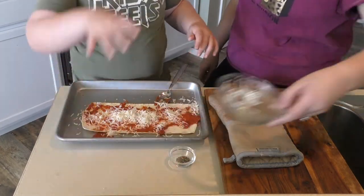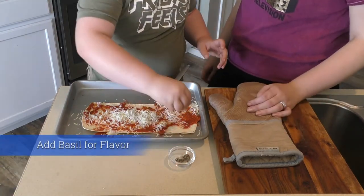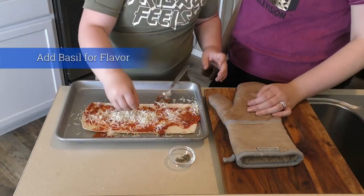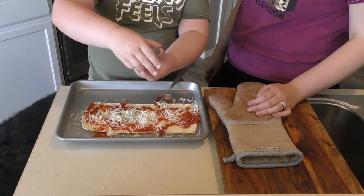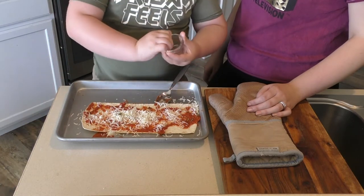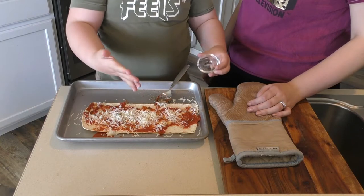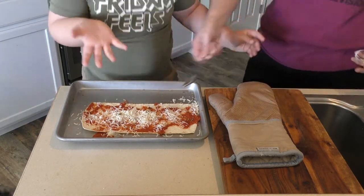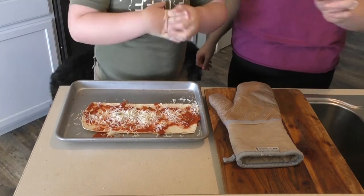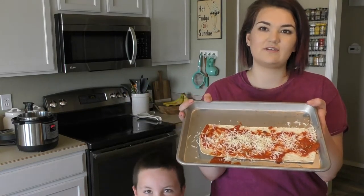Last but not least, we're going to put some basil on there for a little bit of flavor. Pinch of basil. I love the basil. All done. Very good. Now it's going in — I made it with love. With love. Here's his pizza. We are going to throw it in the oven at 375 for three minutes.